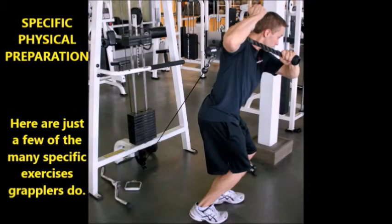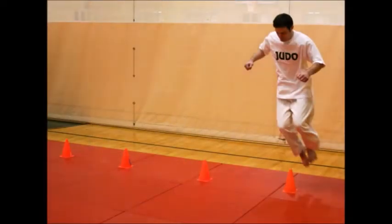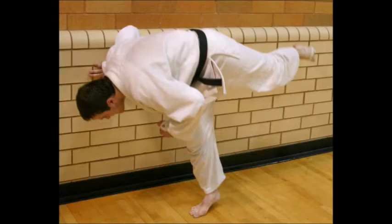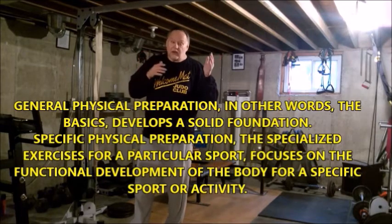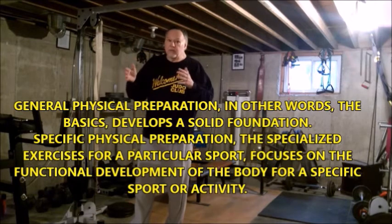Don't get specialized until you have the basics down. Do your basic squats, your basic core work, your basic upper body work. Get good general strength before you do anything more specific. A lot of people like to do plyometrics, and they should, but don't do plyometrics until you have a good basis of physical strength. It's like learning to read — you've got to know your alphabet before you learn words.